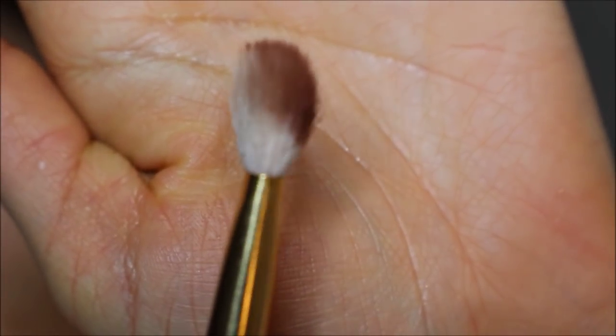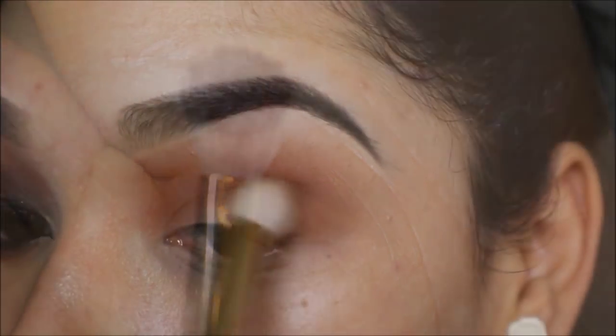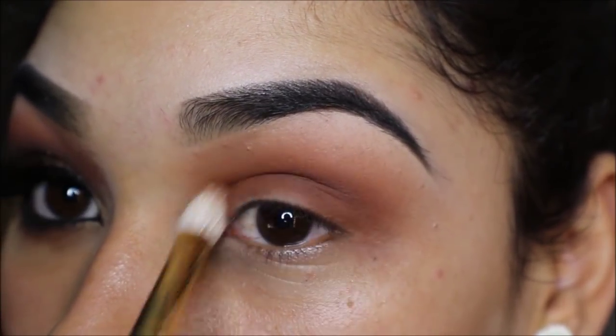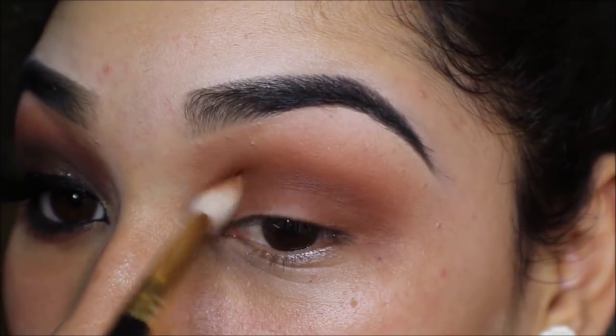I'm taking Coco Bear by Makeup Geek on a Sigma E25 brush and placing that directly into my crease. I only have it on one side of the brush because I don't want it to blend higher than my crease.